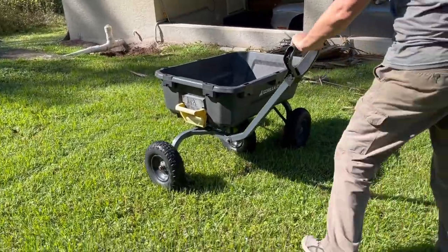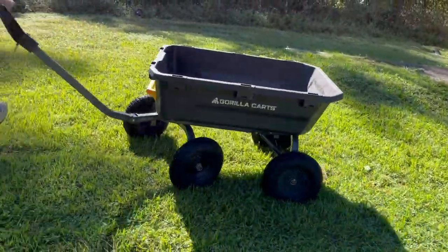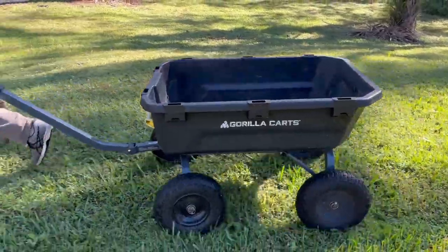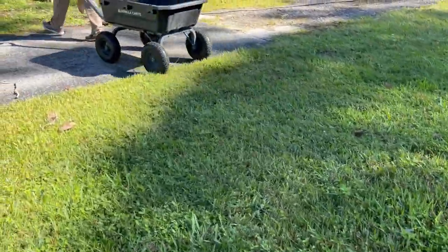So again, it's very easy to load and unload, very easy to maneuver. It's so much easier pulling a load in this cart than trying to push a wheelbarrow. And despite how I've mistreated it, this cart has lasted. I'm really glad I have it and couldn't really do without it.